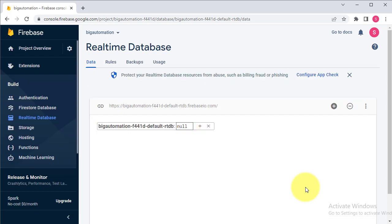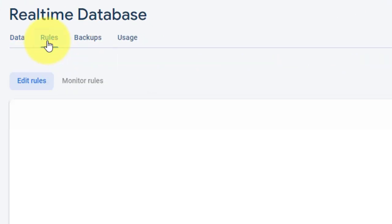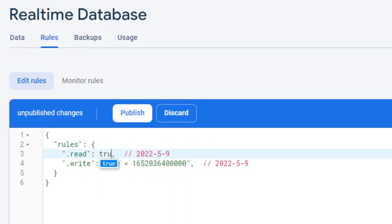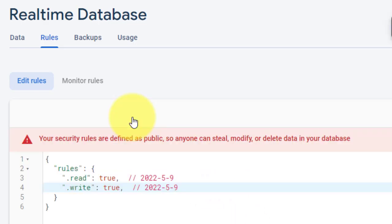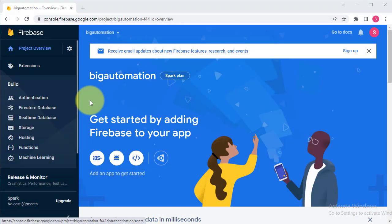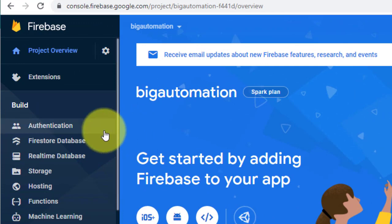Next we have to set the read and write permissions. Go to the Rules tab and change the permissions to true. Our project will use these permissions to access the Firebase database. Then click on Publish to publish the rules.